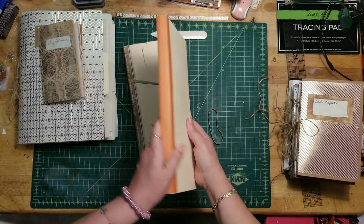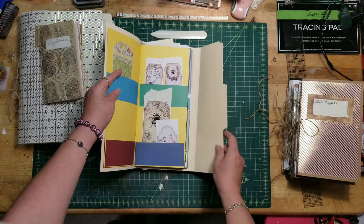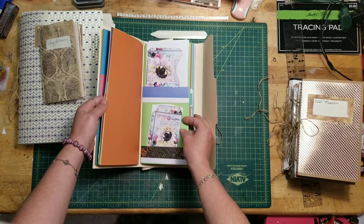One of the things I also did was use this to cover where I stitched it in, because I kind of cheated — I just ran it through the sewing machine. This section is for my tags — everything I've printed off that's a tag. And then the next one has envelopes.